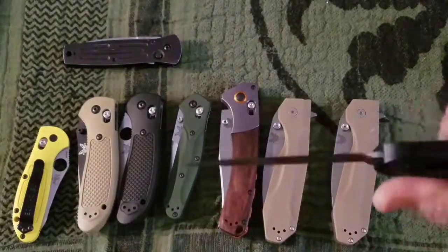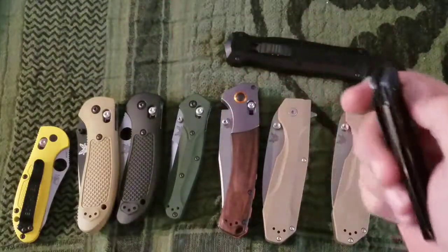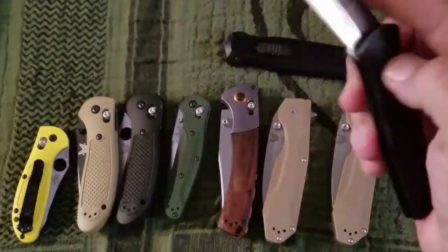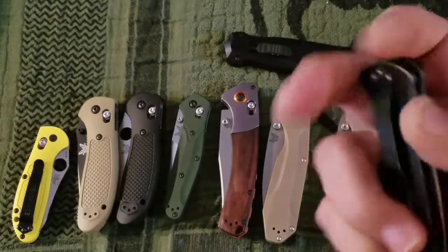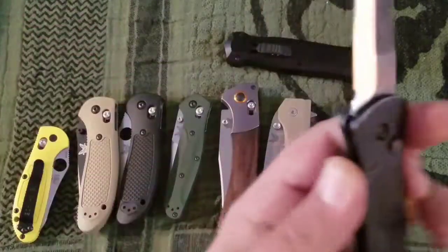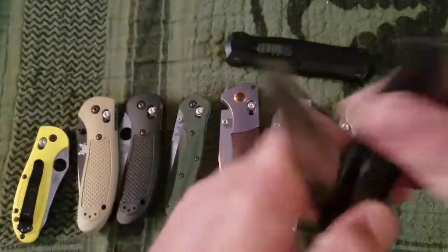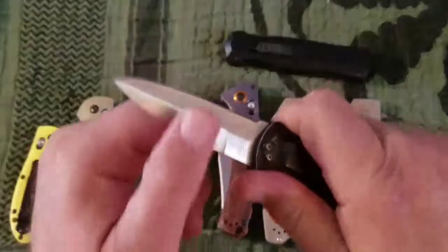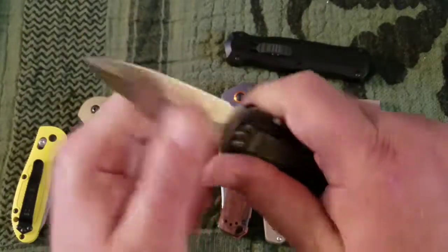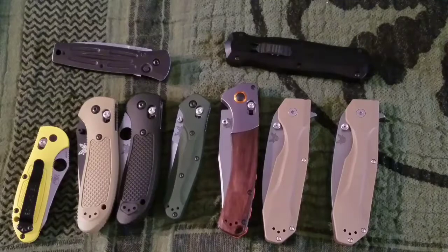Next up is the Mel Pardue auto. I got this one used — it's a little beat up. You can get these for about $200 but I paid around $100, so definitely look for them used to save money. I think I lost a little bit of the tip on this one. I carry this quite a bit — I can actually take it into the office because of its small size. I've carved up some cardboard with it; it's not the best for that, has a little wiggle, but it's an auto so what do you expect? Anyway, those are the Benchmades — next up will probably be Zero Tolerance. Have a good one.